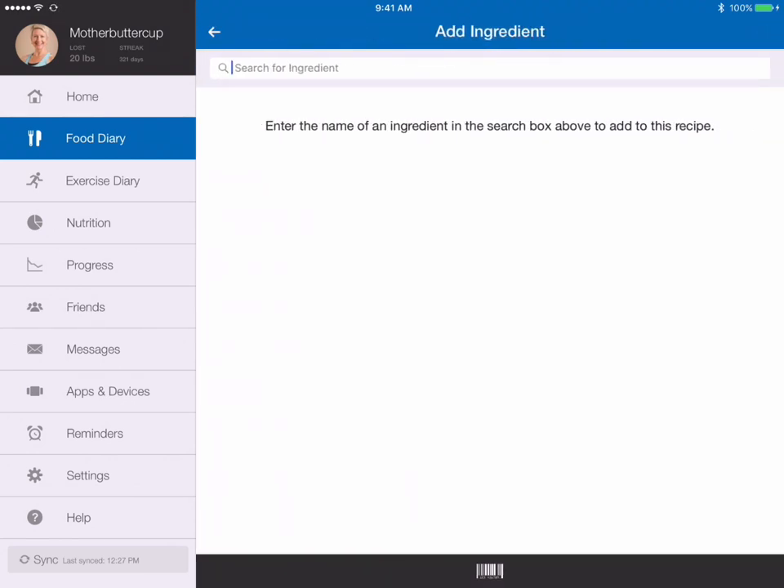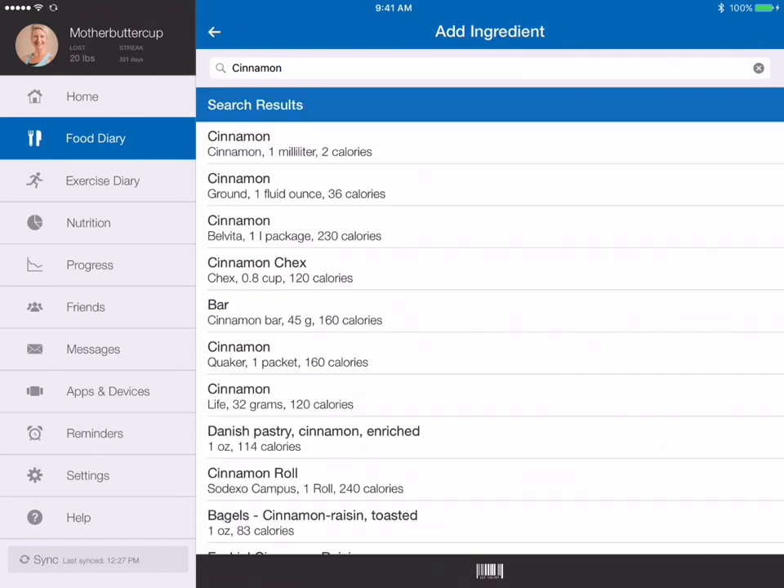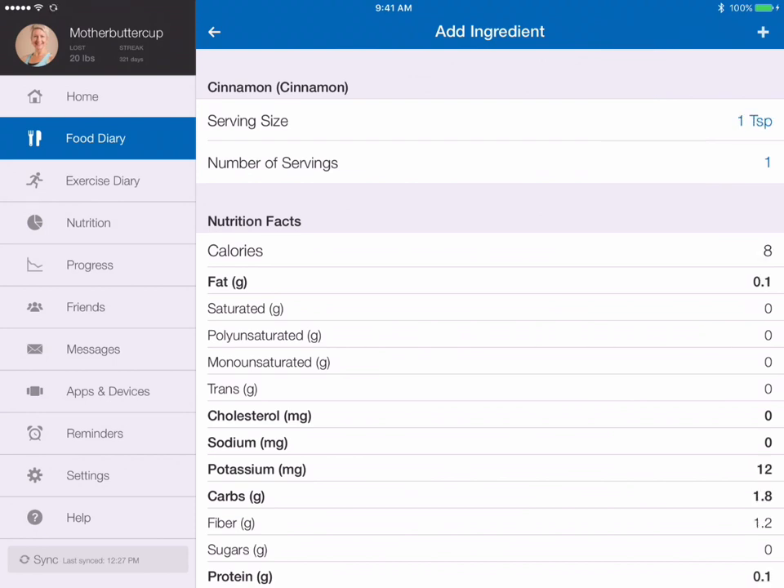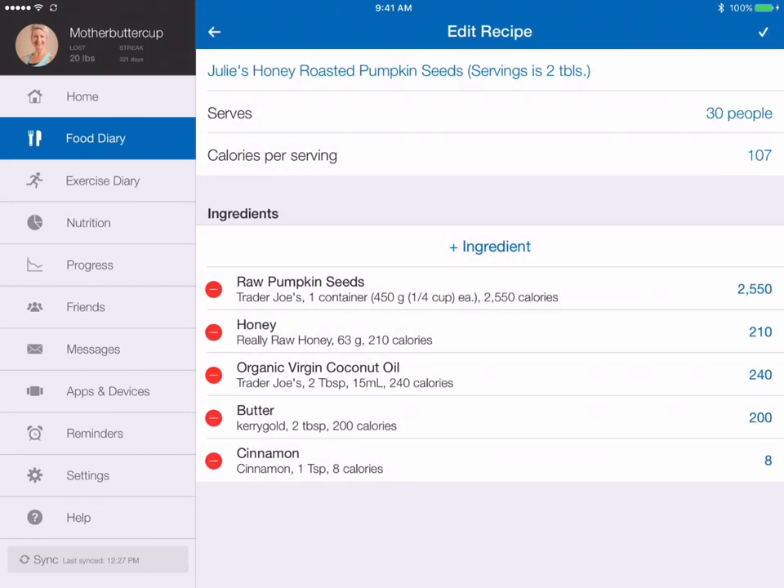I also added cinnamon. It really is very low in calories, so you don't really have to track that if you don't want to. I used 1 teaspoon. As you can see, cinnamon is 8 calories.